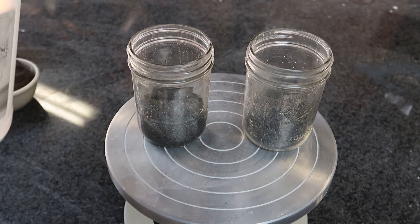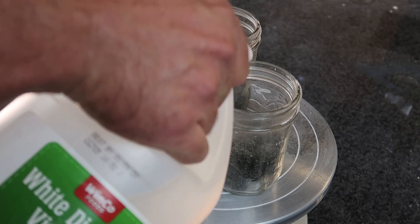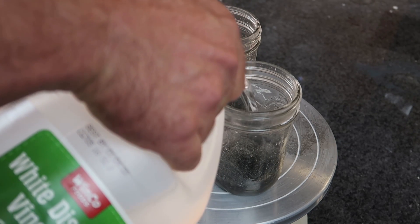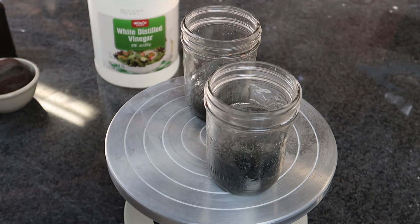Fully wet. And then I have white distilled vinegar. I think I'm going to let these soak, mash them, filter the liquid, and let it dry off.